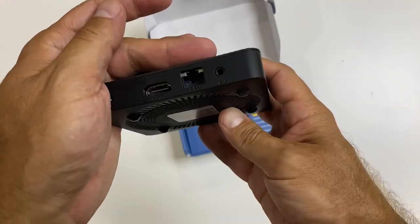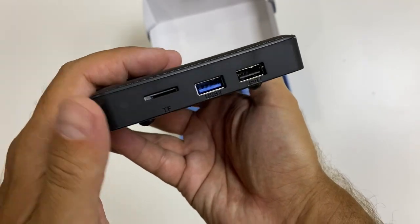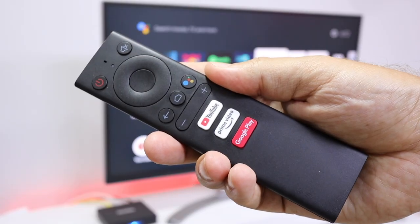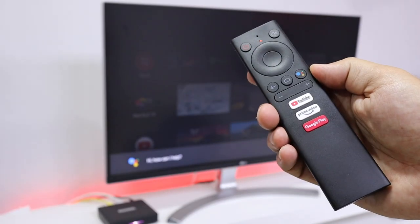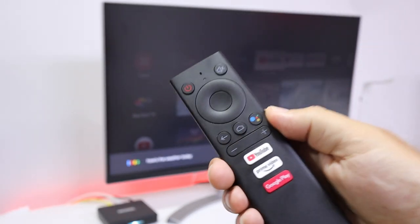In terms of connectivity, the box comes with a Bluetooth remote which actually works great, and I'll show you a few images. It also has the voice feature — you can just press the button and ask something on Google Assistant and it will respond. So if you are on that kind of usage, this will work just fine.